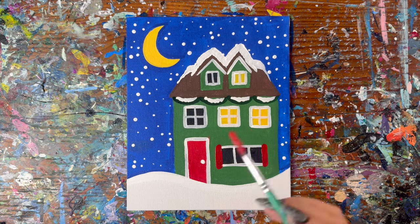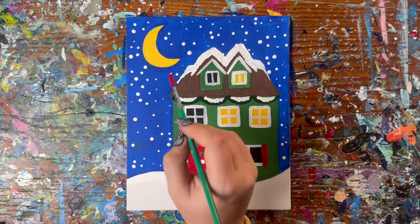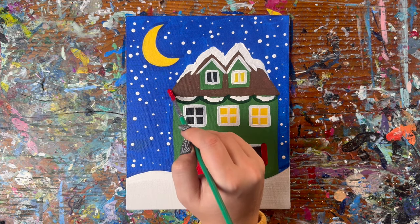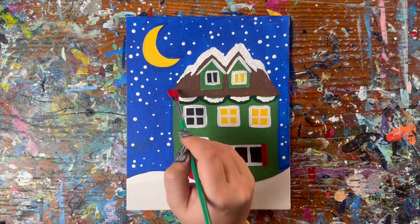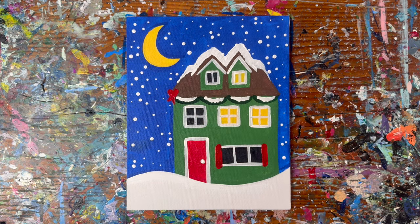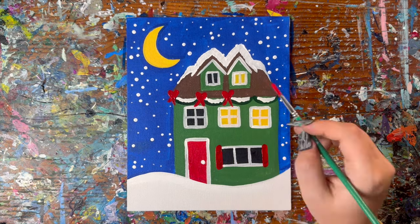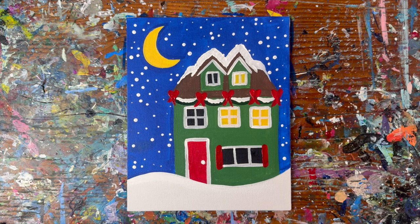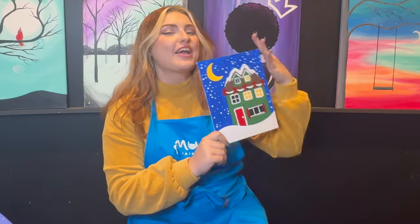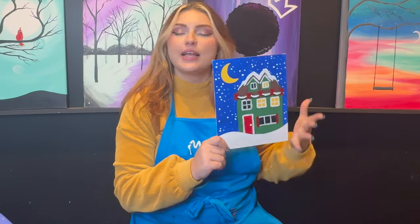And the last step: we're going to be adding some bows along the points of the garland that touch the roof — we should have five bows. Draw like a little heart shape, and then flick out once and twice. Congratulations, you have created your very own holiday house painting! I hope you are very proud of what you created. Make sure you sign your name somewhere on here so you can take credit for your beautiful masterpiece.